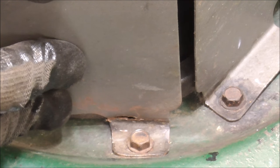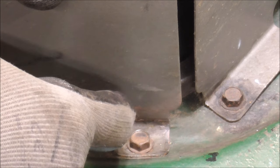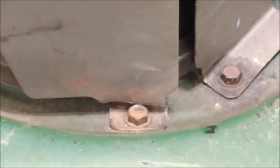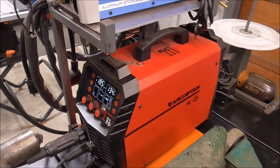Yeah, that worked — there we go, weld that right up, no problem. No sense making more work for ourselves than we have to. Now I can just go right in there, weld that up, then remove this bolt, pick it up a little bit, and then I'll just spray it down with paint right here.